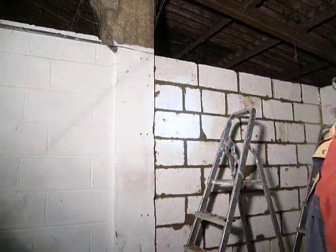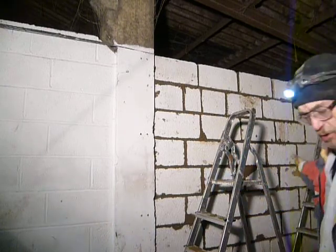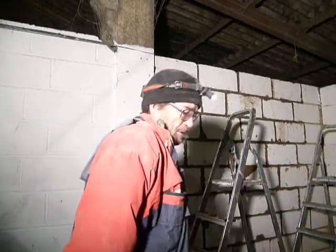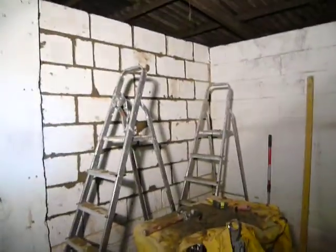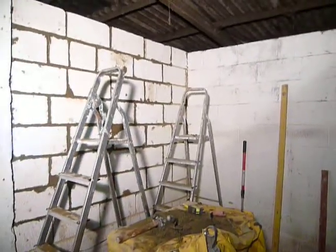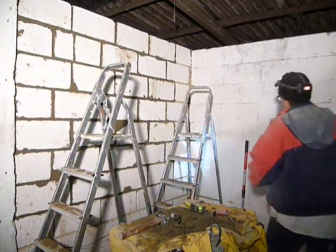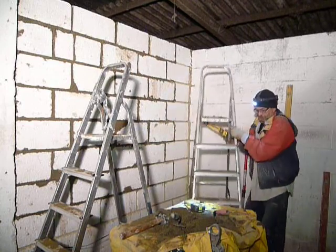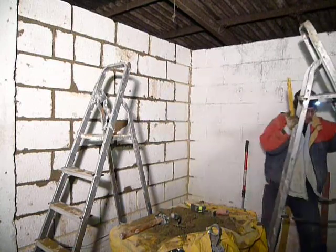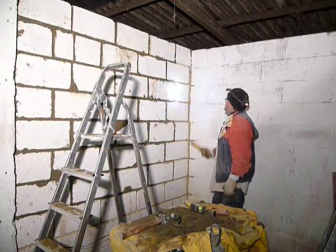Then I'm just going to do the pointing — repointing in that corner over there. That's over there, not in that corner where the other second ladder is. That's the critical area, all along this side here. I'm taking my electric drill with a nice little bit on it and reamed that out a little bit.